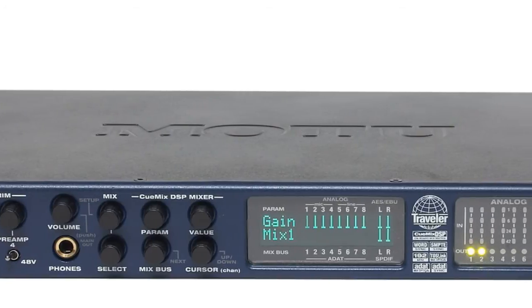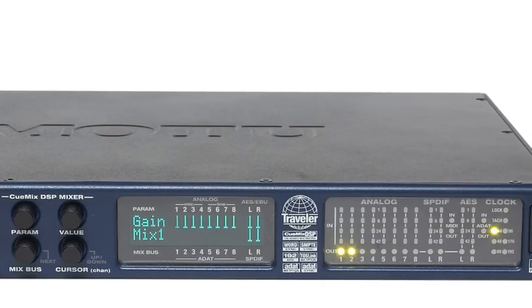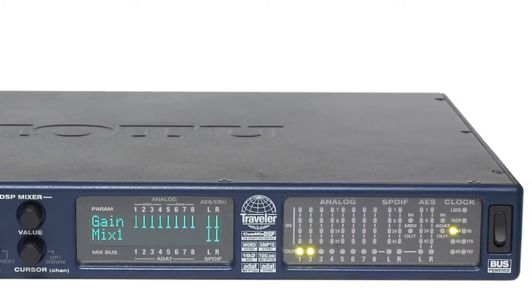What actually happened is that even though the system turns on, everything is audio-wise correct, the firewire interface just gave up and my PC or Mac would not recognize it anymore. When I got in contact with the suppliers for support and service to get it repaired, unfortunately they said they no longer supported it — it's too old.